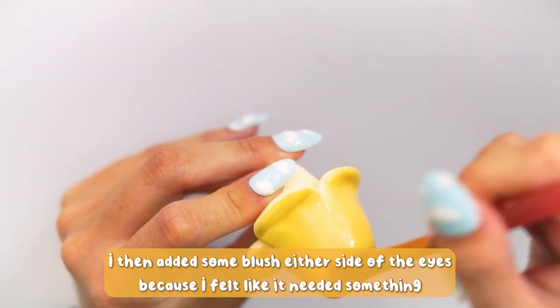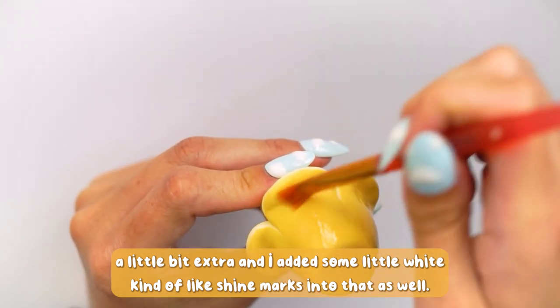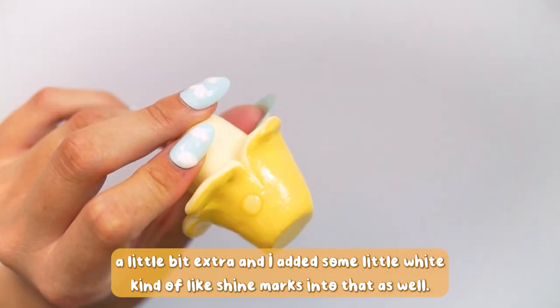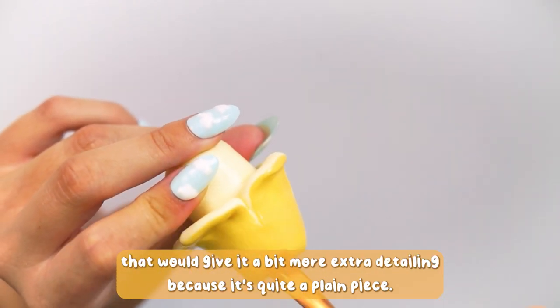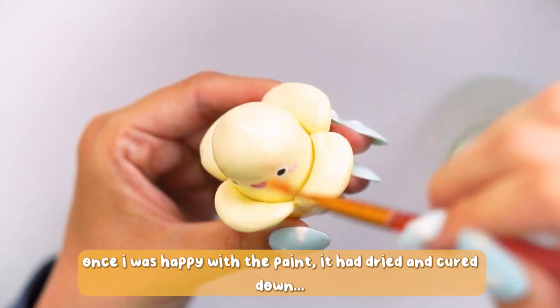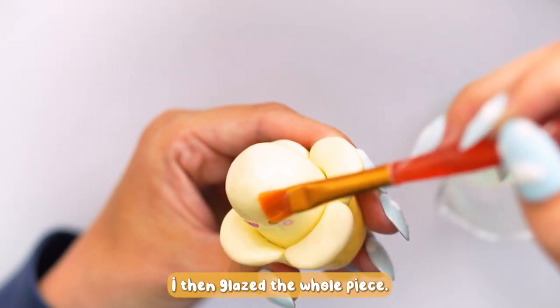I then added some blush either side of the eyes because I felt like it needed something a little bit extra, and I added some little white shine marks as well. I just thought that would give it a bit more extra detailing, because it is quite a plain piece overall.